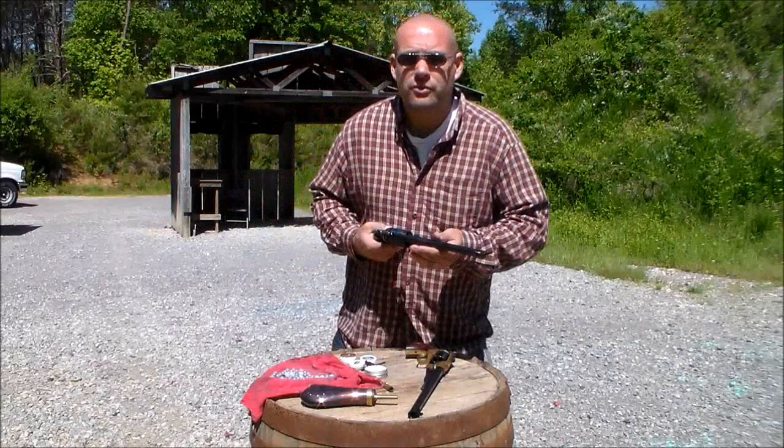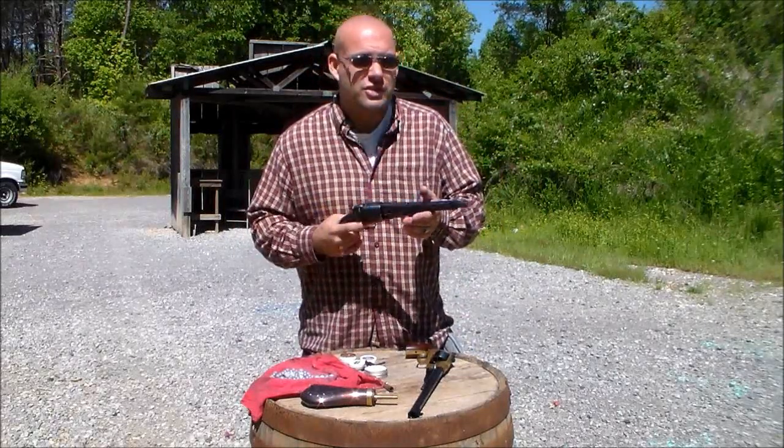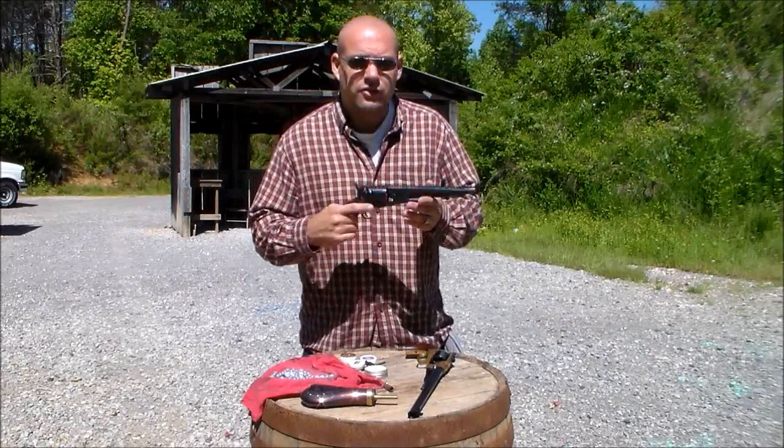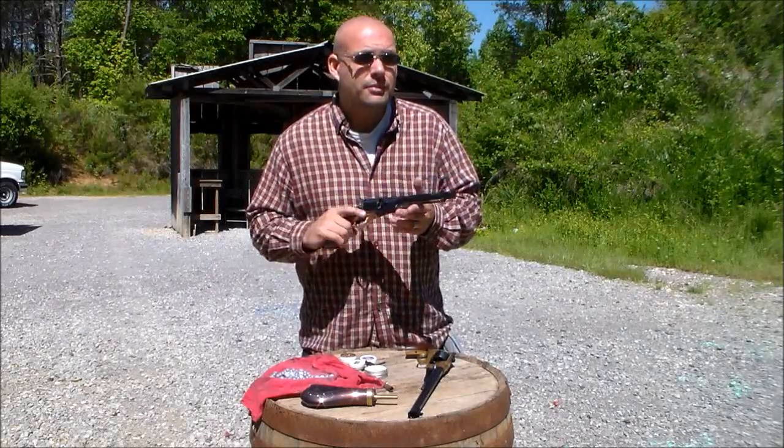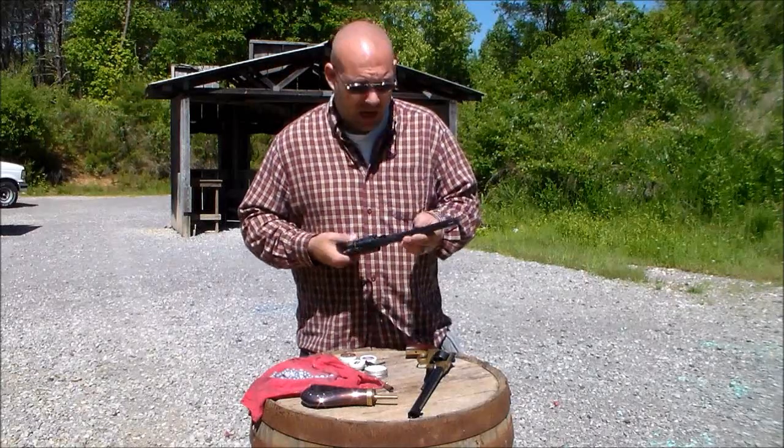And I have seen — if you wait for them to go on sale, they go on sale all the time. I have seen the brass frame, which is good enough for most everyday shooting. The brass frame Colt copy, I've seen them down to about $120, $130. Just pay for shipping and you're good to go.